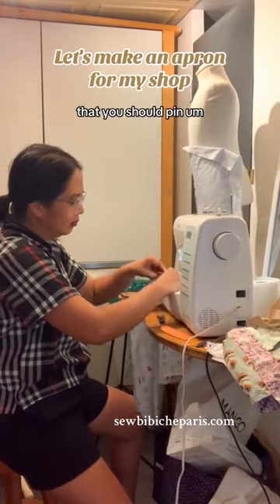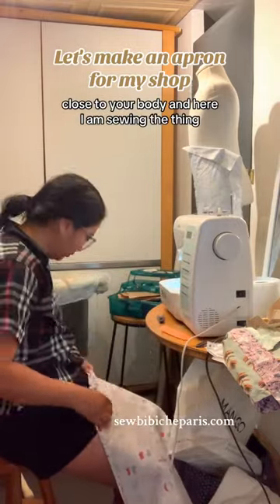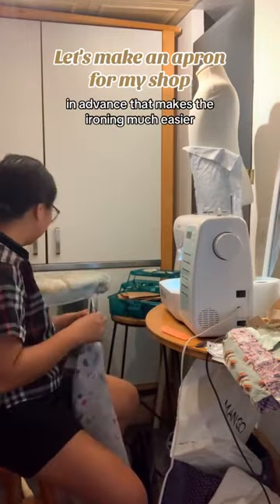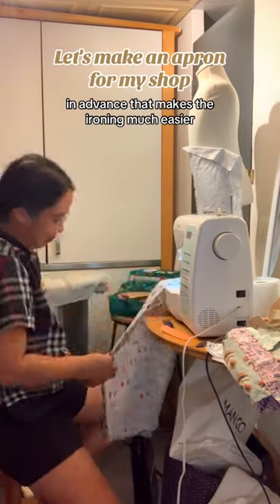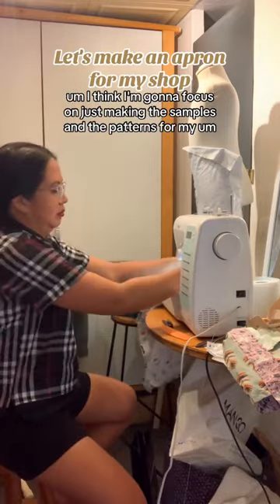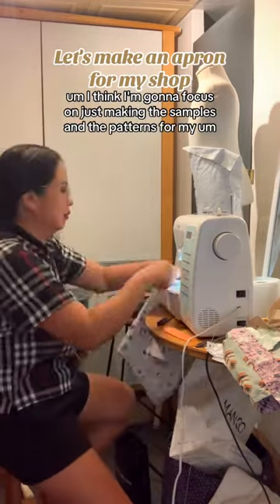Remember what I told you before — you should pin close to your body. And here I am sewing. Before I sew this, I had to iron it in advance, which makes the ironing much easier. I think I'm going to focus on just making the samples and the patterns for my brand.